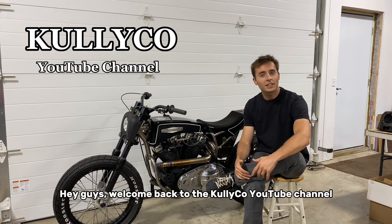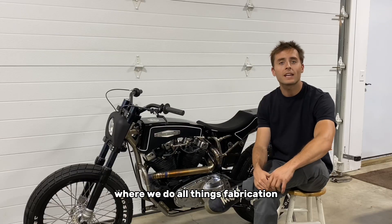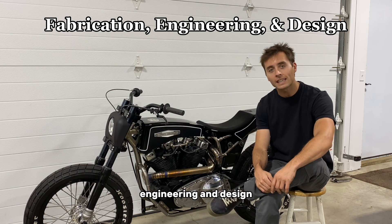Hey guys, welcome back to the Kully Co. YouTube channel where we do all things fabrication, engineering, and design.